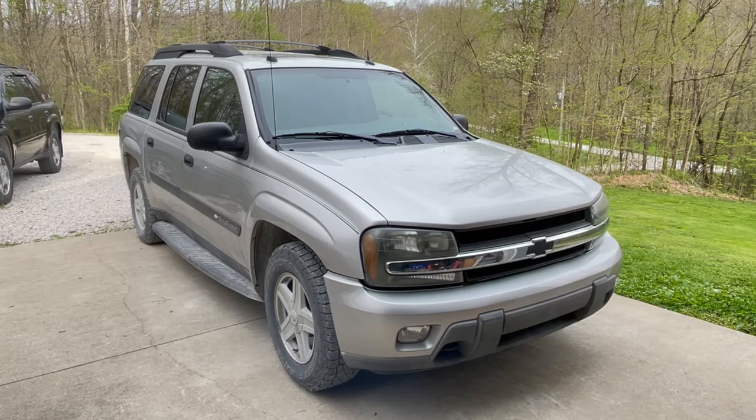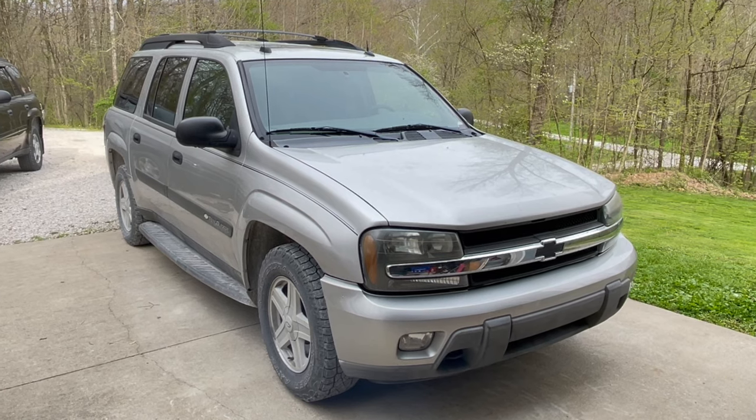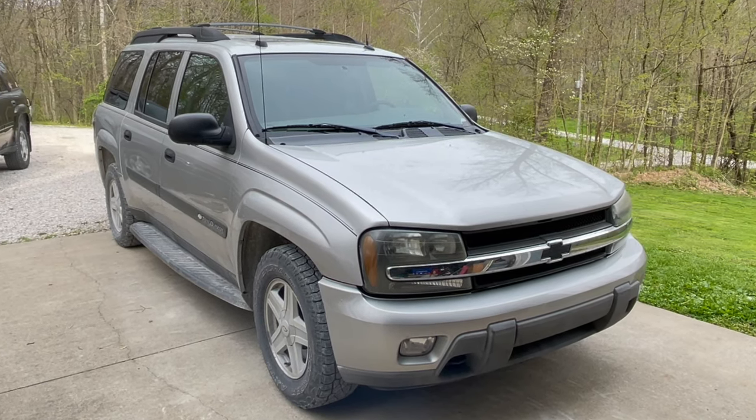Join me on this magical journey of replacing an AC compressor and accumulator dryer on this vehicle — an 04 Trailblazer, extended, with rear AC.